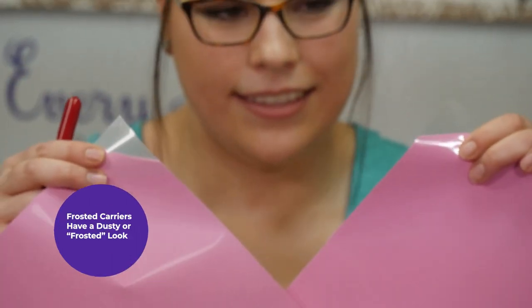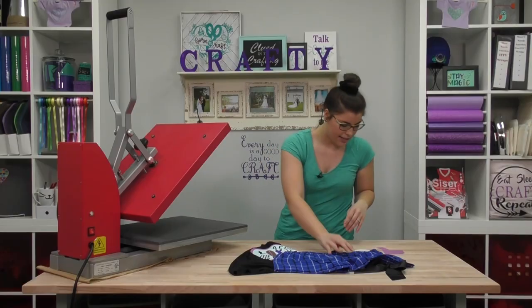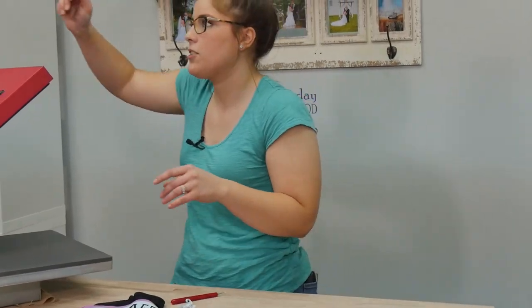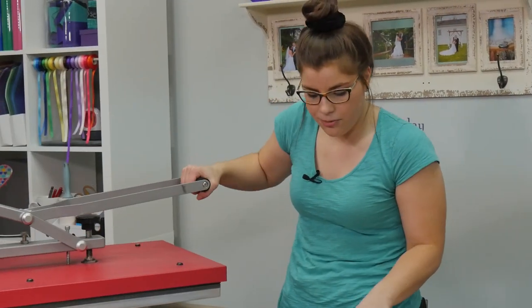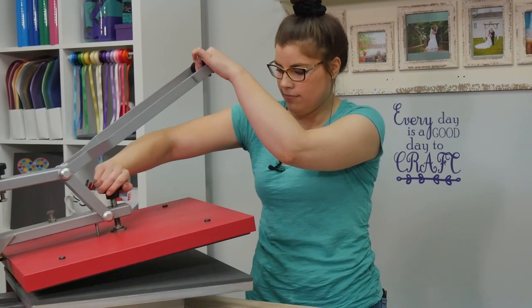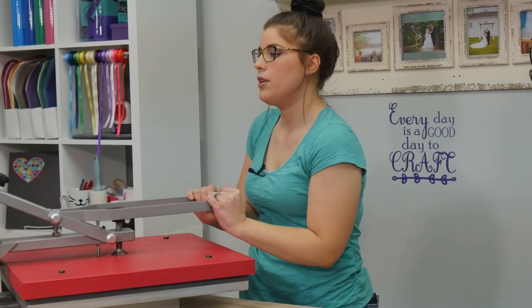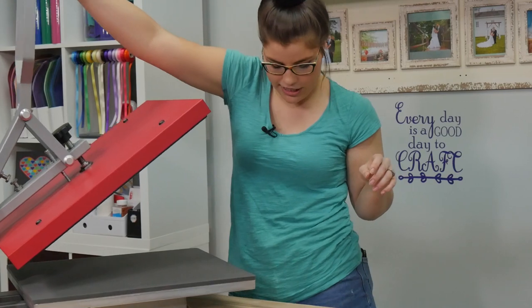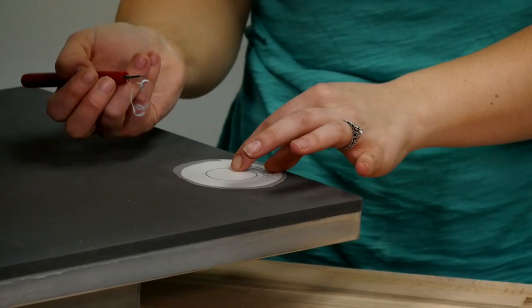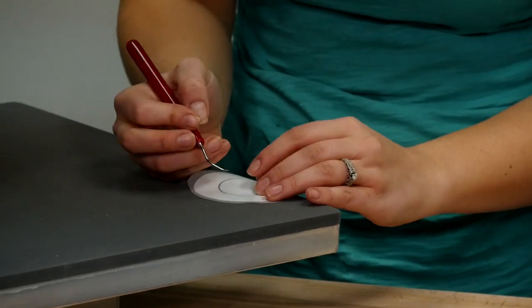One thing you can still do with Stretch despite the frosted carrier is weed on top of your heat press platen. My pressure is up really high, but you will want really firm pressure for your Stretch — this just activates the adhesive just a little bit and helps you peel things off quicker.